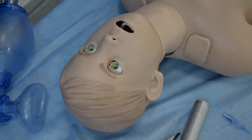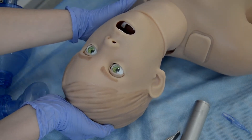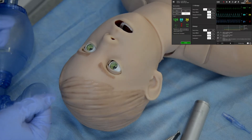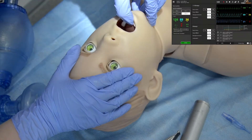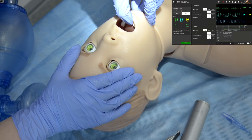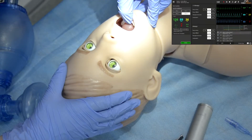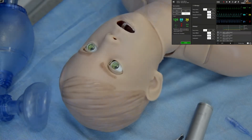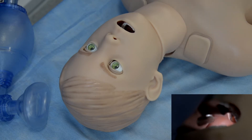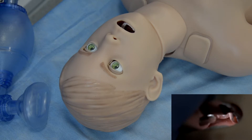Arthur has realistic airways supporting all airway maneuvers, so you can perform head tilt, chin lift, and jaw thrust. The airway anatomy repeats the anatomy of a real human, and you can see a soft and inflatable tongue. Arthur can imitate tongue edema, adjustable to either 50% or 100%. It can also imitate tongue fallback, pharyngeal obstruction, and laryngospasm.